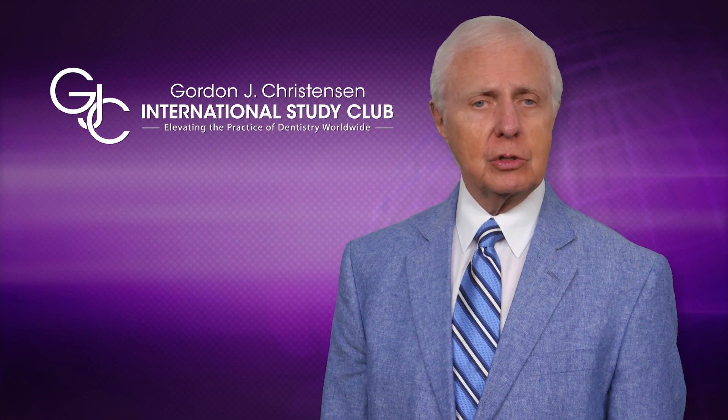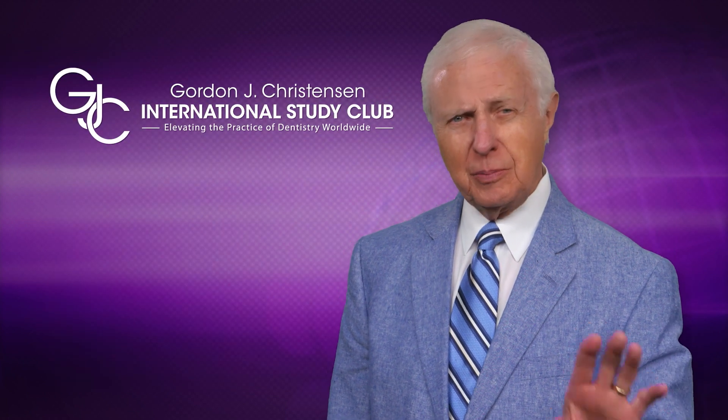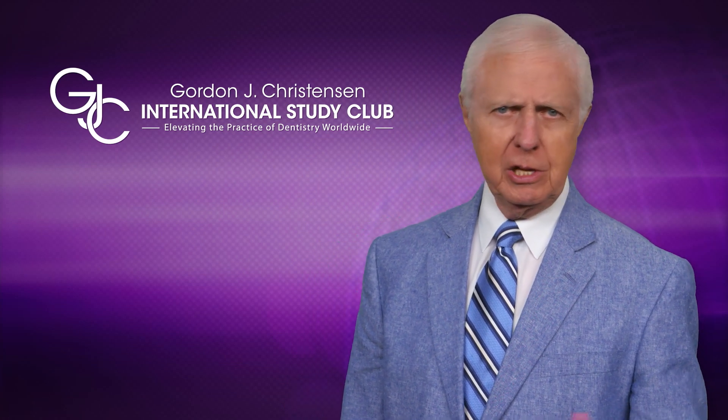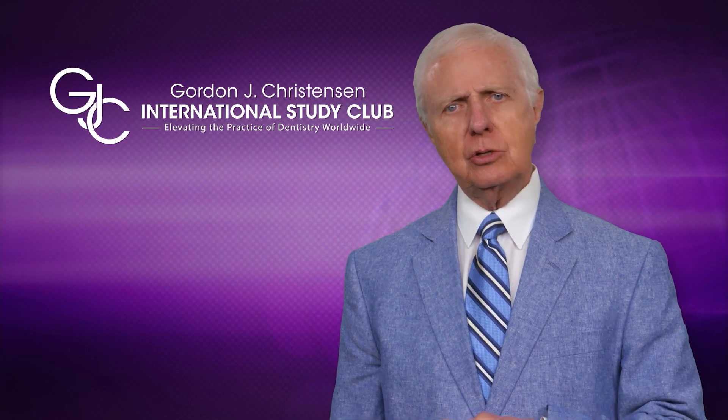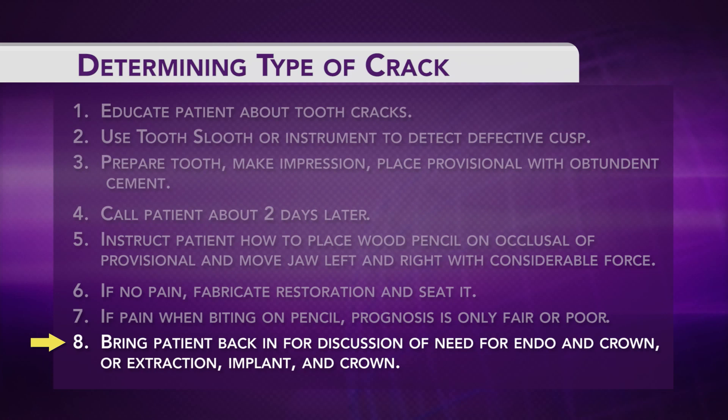If it's still hurting, we know the crack was much deeper than anticipated and we'd better remove the tooth. Many patients don't want to go that route — because there's a root canal fee involved and some patient ill will if it doesn't work. I strongly suggest looking seriously at the patient's financial situation and whether they want to gamble. If it were me, I'd want to try to save the tooth — but many patients will say take it out. Bring them back for a discussion of endo and a crown, or extraction, an implant, and a crown.